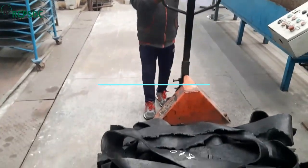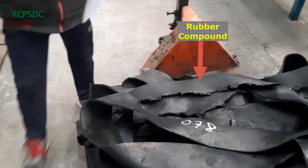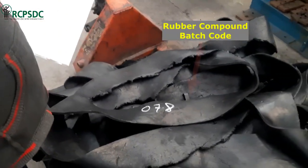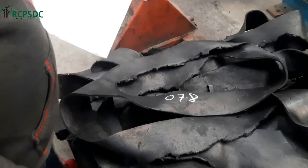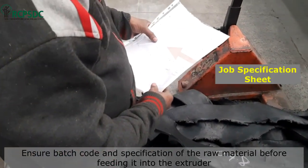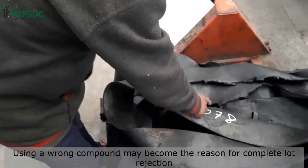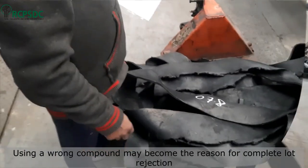Now it's time to arrange the rubber compound strips for producing the extrudate. Before feeding the rubber compound strips to the extruder, ensure they are of the correct grade and batch as mentioned in the production plan. Using a wrong rubber compound may cause complete rejection of the produced extrudate lot.